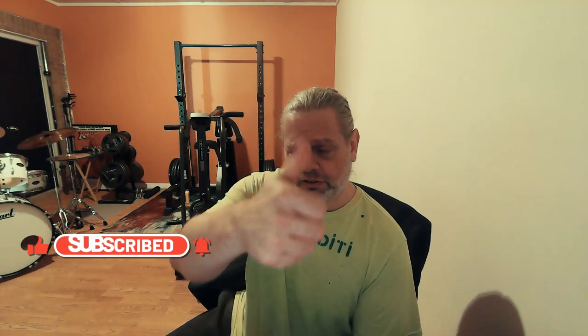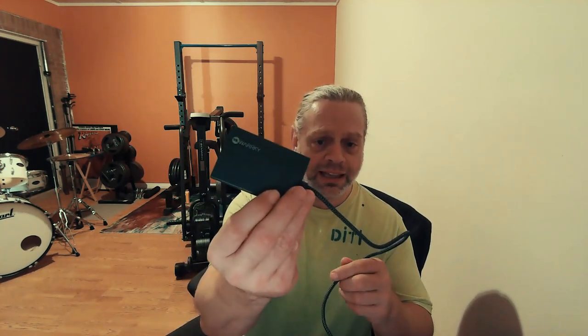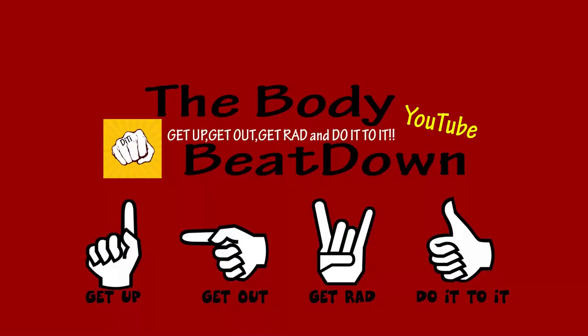Get up, get out, get after it, and do it to it — we'll see you next time on the Body Beatdown. Oh, what's the brand? It's WARRKY — W-A-R-R-K-Y — Warrky! We'll see y'all later, peace.